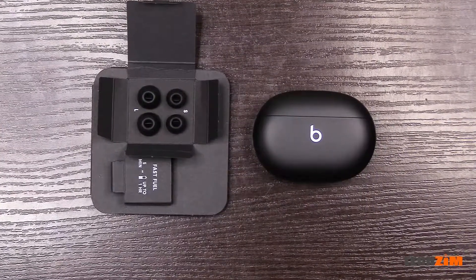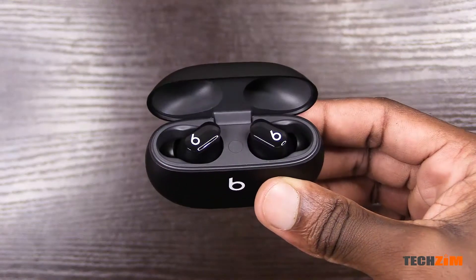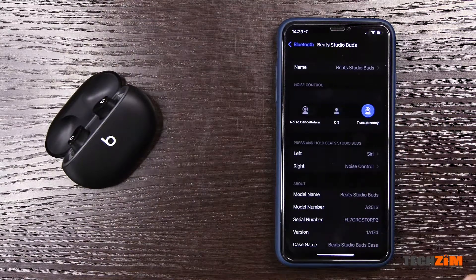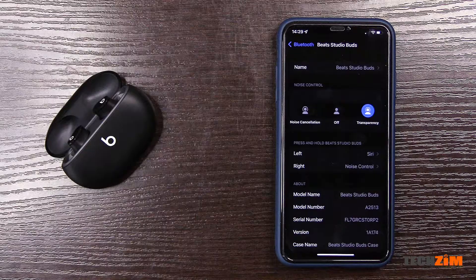Small and large tips are in this little box, and medium are on the buds themselves. The passive noise isolation is pretty good — they have a good seal around the ear with these rubber tips. If you're in a noisy area, these buds also have active noise cancelling, which is okay for continuous noises like air conditioning or computer fans, but it's nowhere near the level of the Sony XM4s. There's also a transparency mode for when you want to remain aware of your environment.